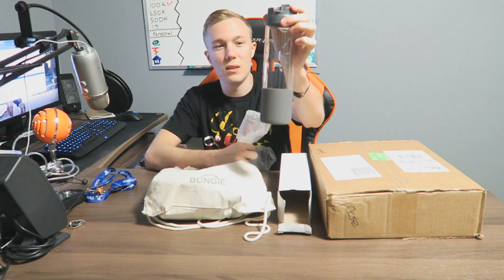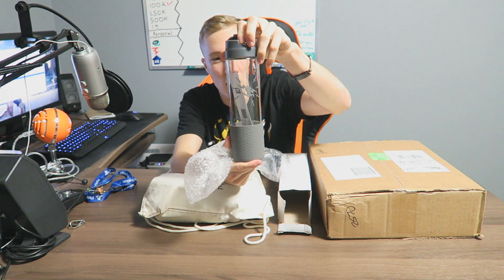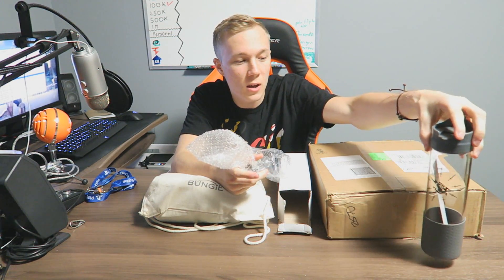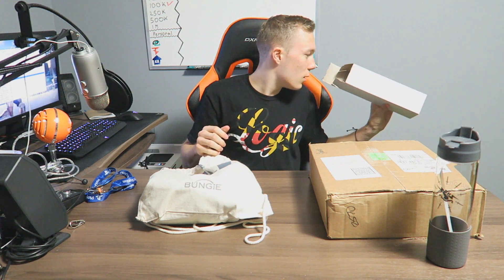We got another one of these bad boys — I actually don't even think I used the original one. But it's nice and glassy, it's got — you guys probably can't see that — but it's got really nice Bungie logos all over it. That is pretty sweet.